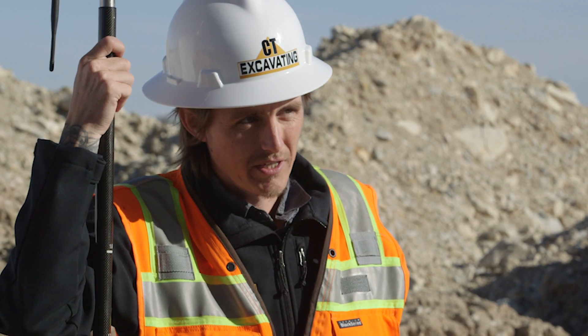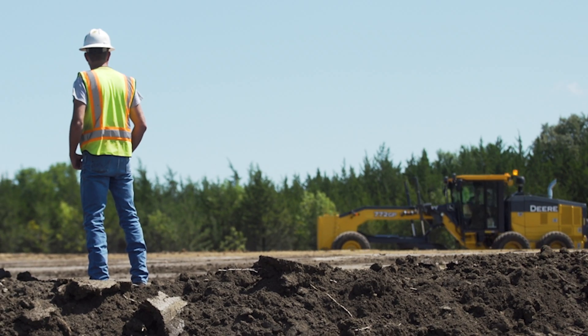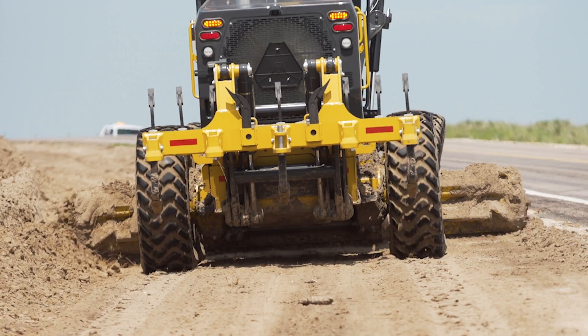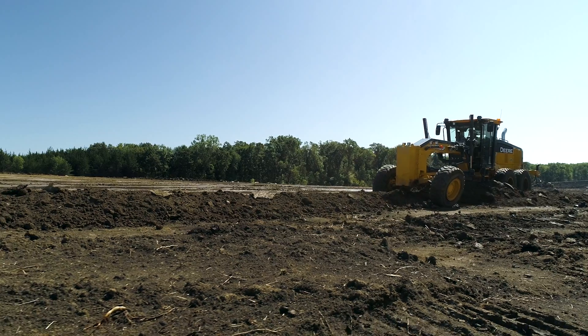What makes you money is only touching dirt once. If you're not utilizing the Smart Grade system and the GPS, you're not in the game. It really opens up a lot of possibilities for a motor grader. I would tell anybody that the Smart Grade motor grader is awesome. John Deere stepping up and coming out with the first Smart Grade motor grader lets me think that my John Deere people are on top of it.